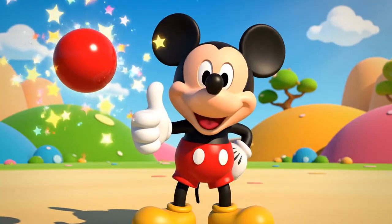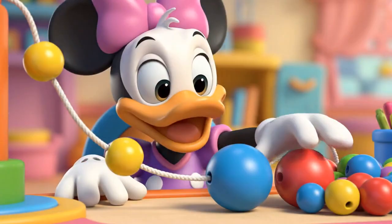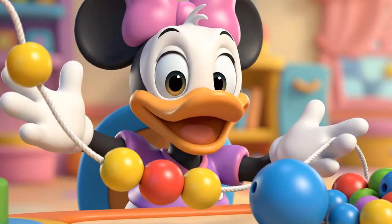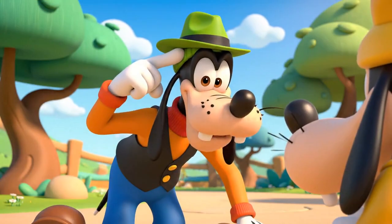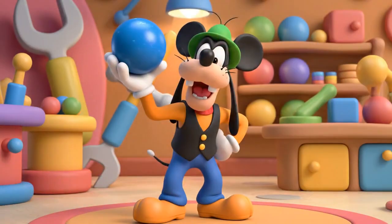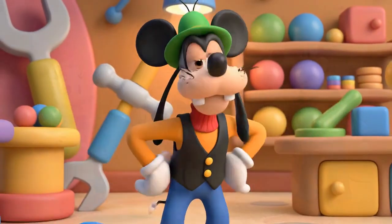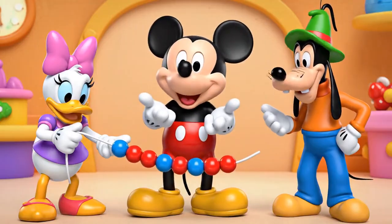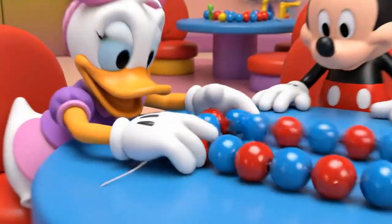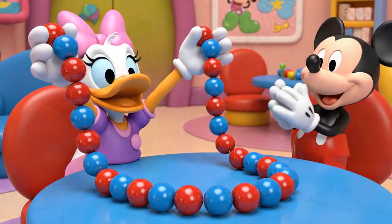You're right! Red comes next! Thank you! Red is perfect! So, if that was red, the next one must be... Blue! Good job, Goofy! Red! Blue! Red! Blue! Red! Blue! Look at that pattern grow! It's beautiful!